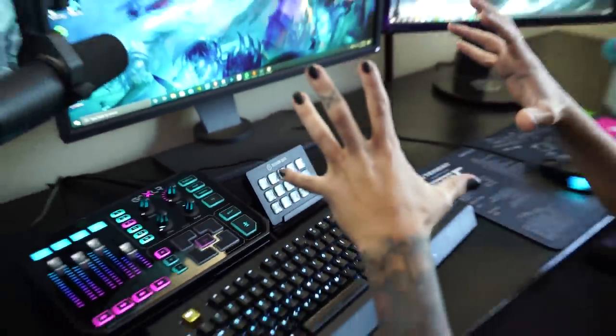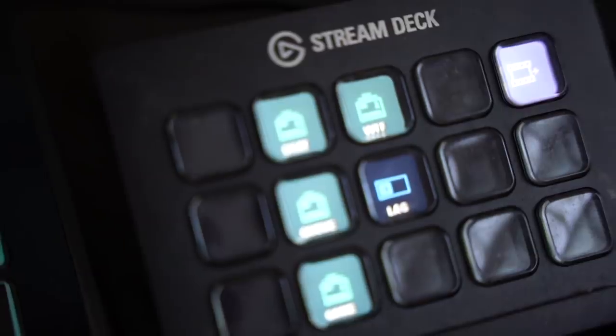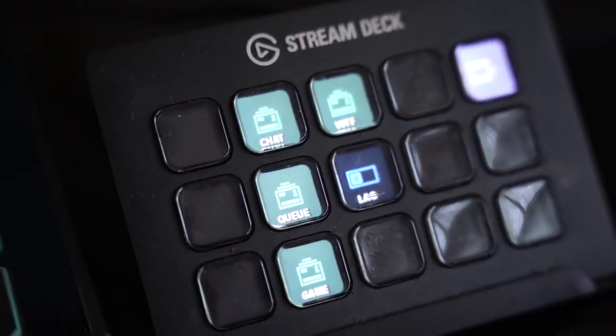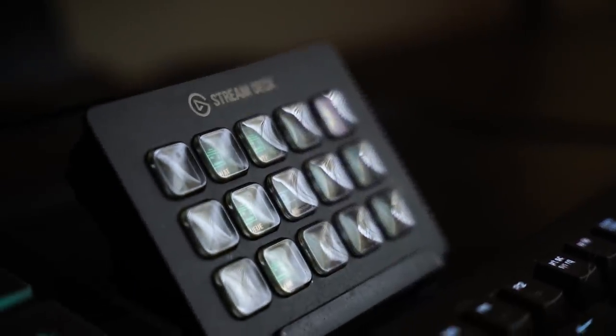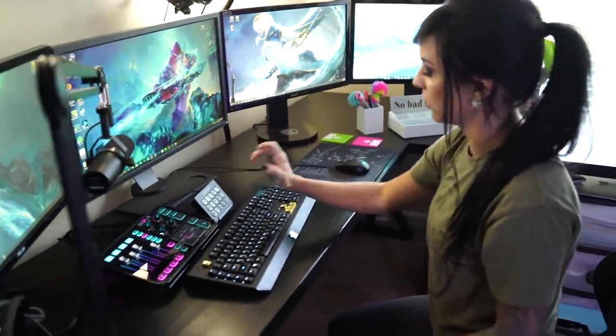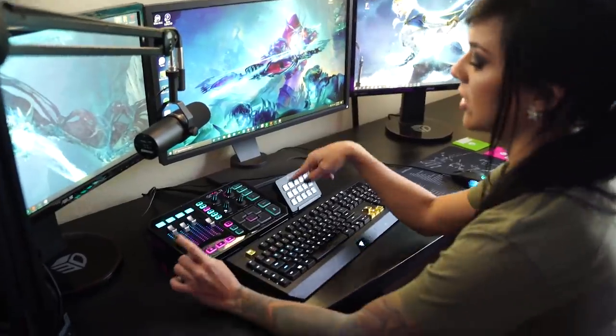Moving on to the Stream Deck — I just reset mine. I highly recommend a Stream Deck without a doubt. It'll help you with transitioning between scenes and with funny audio clips. Anything you can think of to apply to your stream, the Stream Deck can do it — you just have to figure out how to hotkey things properly. You can even create folders within folders, so you'll never run out of buttons. Push them quickly and it's super fast-paced.